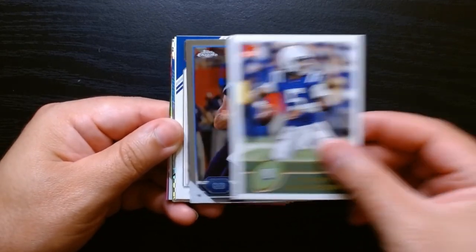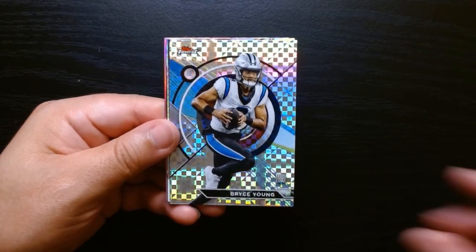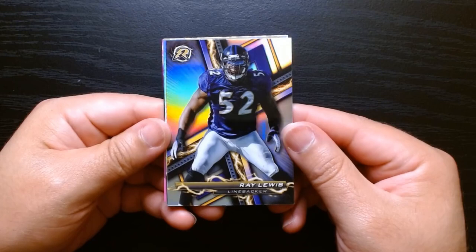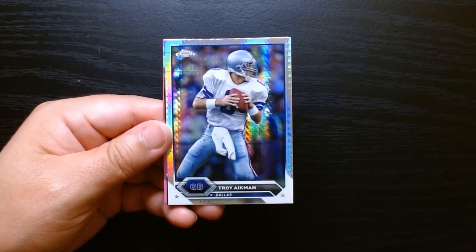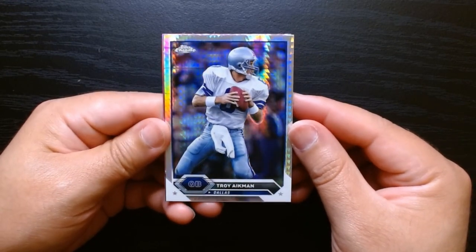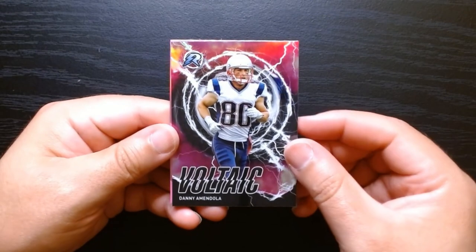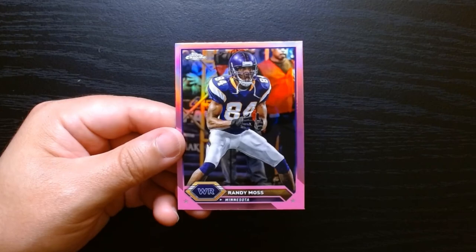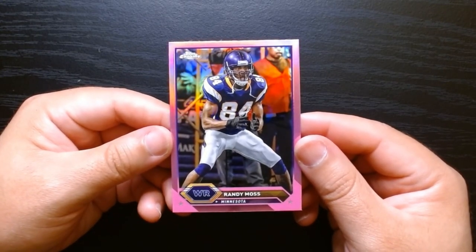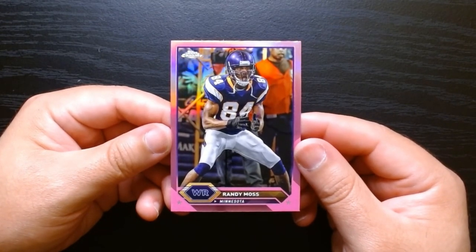The rookies: Anthony Richardson — you get a ton of these so I doubt they have much value. Will Levis, another Anthony Richardson. The x-fractor of Bryce Young, probably not worth much right now with his situation but good for the future. We got the Ray Lewis refractor, the Troy Aikman prism refractor with a nice print line going all the way across. And then two pinks: the Voltaic of Danny Amendola and the pink of Randy Moss. All in all, I don't think we got anything of much value, but it is a fun rip. I enjoyed it very much and I hope you guys did also. I'll see you next time — take care.